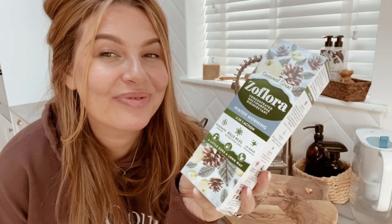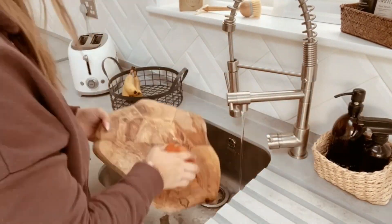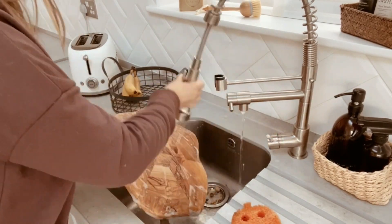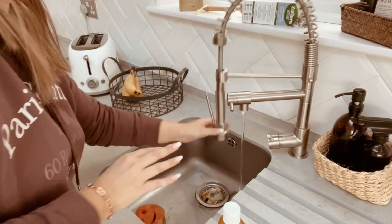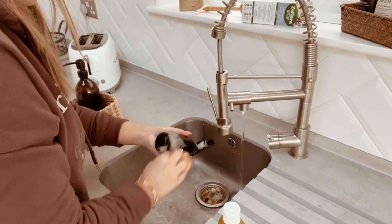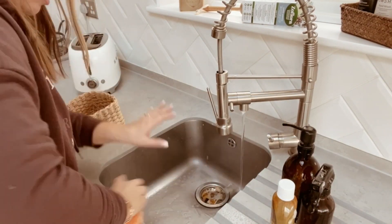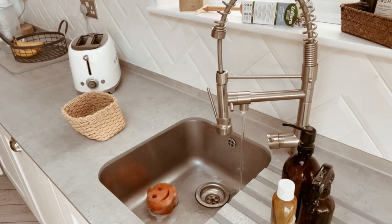I am so excited to pull out the Zooflora Winter Morning — it was in fact frosty first thing this morning, so that just fills me with excitement, like you know Christmas is coming. I actually enjoy the month of November, the real true run-up to Christmas. So I'm just going to wash around the sink area and get all the food out so that we can fill it with Zooflora.